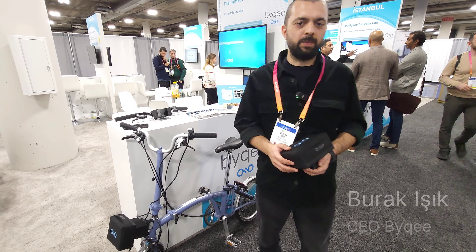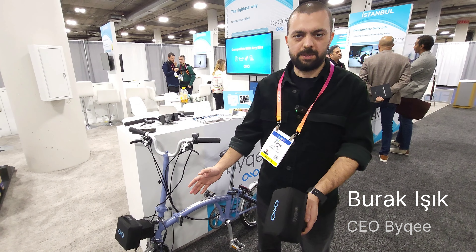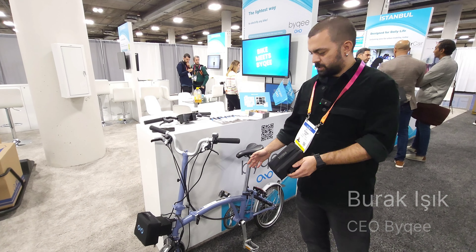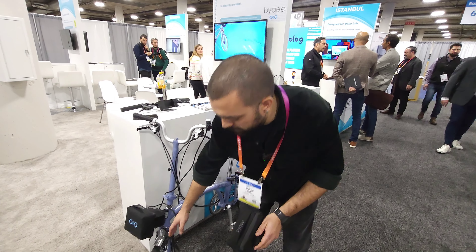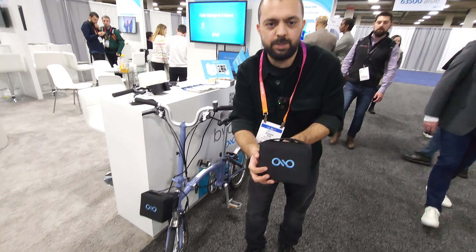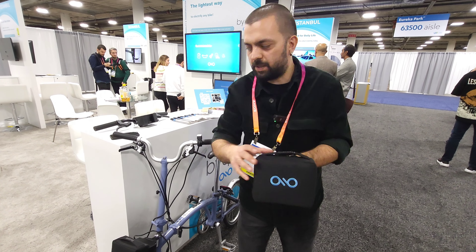Hello, this is Burak. I am co-founder of Bikey. At Bikey, we provide the lightest electrical conversion kit for all types of bikes. This is a special Brompton-type folding bike. You just need to replace your old front wheel with the Bikey motorized wheel. This is the battery pack.